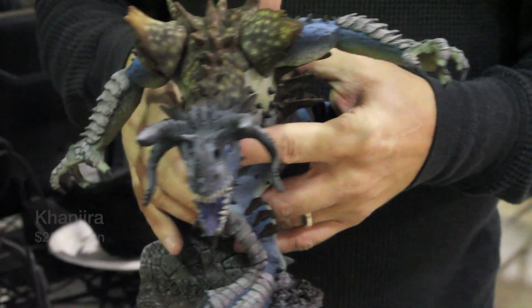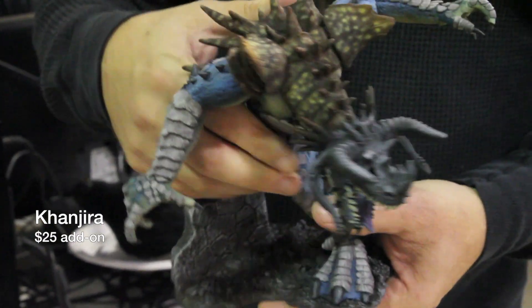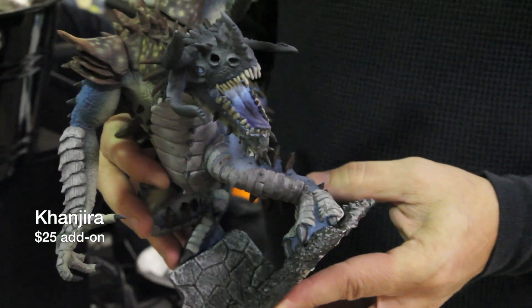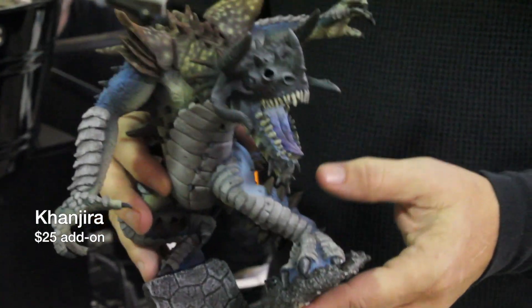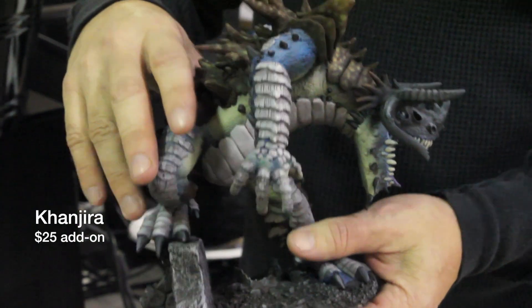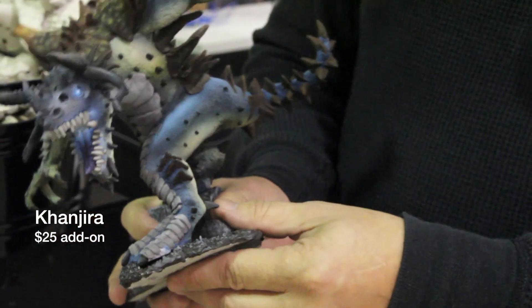This is Kanjira, the World Destroyer, or Kaiju, sculpted by Jason Weeby, designed again by Talon. Kanjira is a $25 option. This model was beautifully painted by Martin Jones. Of course, the one you get will be unpainted white bones, but this is a must-have for any bones collector.